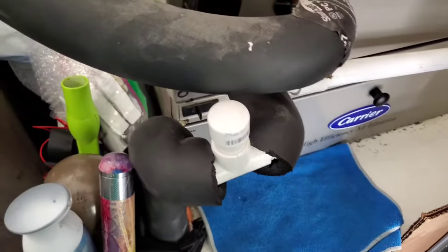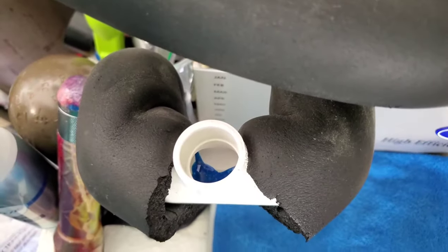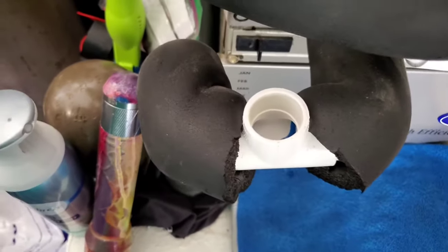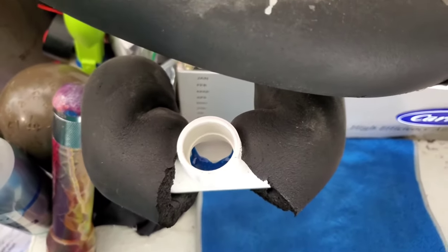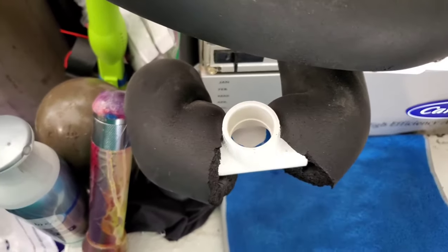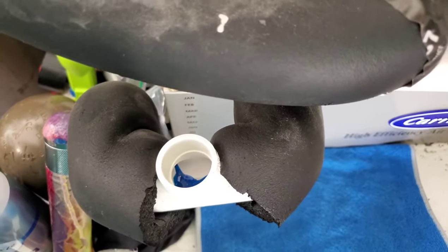As part of the maintenance — some people do it every month, maybe every couple months — we pour vinegar down here. Take a cup or two of vinegar, pour it down there, which should go out to the drip line on the side of the house. Let it sit for about 10 minutes, then pour hot water to follow. That's good for maintenance, but it does not prevent buildup inside the line, which is what HVAC companies come out and clean for you — and I'll show you how to do that right now.